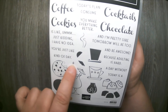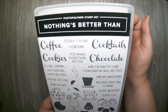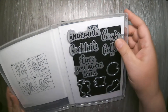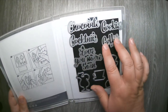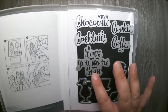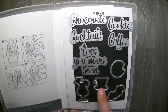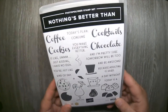You also get a cute, adorable little single star that coordinates with the coffee cup but is fun to use by itself. The Nothing's Better Than stamp set coordinates with the Love You More Than dies, which coordinate nicely with the bold words — chocolate, cookies, coffee, and cocktails — plus a 'Love You More Than' word die. You also get four cutout dies coordinating with the cocktail glass, coffee cup, cookie, and cluster of chocolates — a set of nine total. A really nice little bundle.